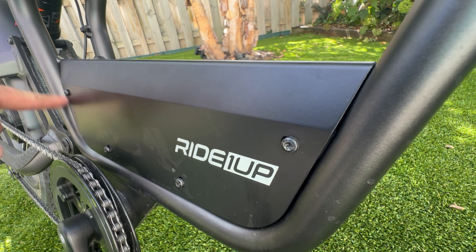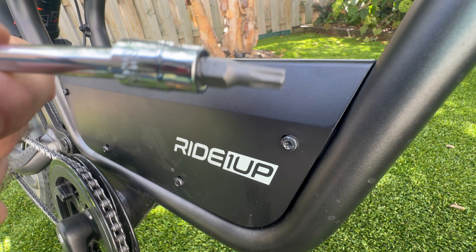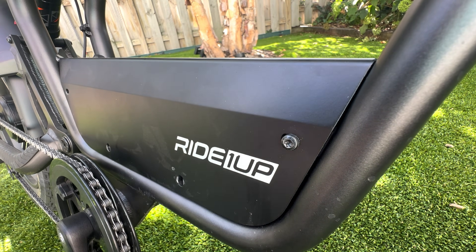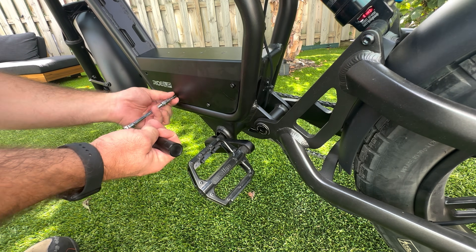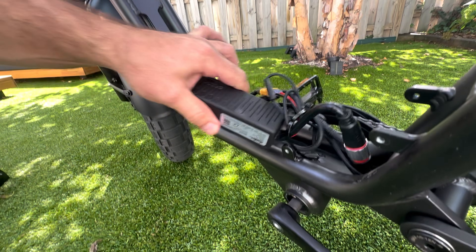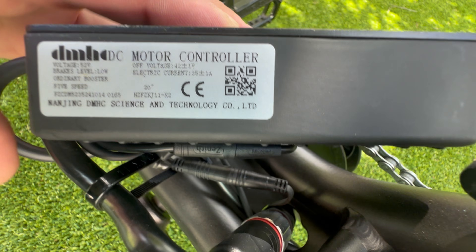On both sides of the controller housing you have four screws. These are actually torx screws, so you're going to need a proper torx removal tool — this is a T25. I'm just going to lift this off. Now we can actually see the controller. It looks like it's 35 plus or minus one amps for the controller current limit.